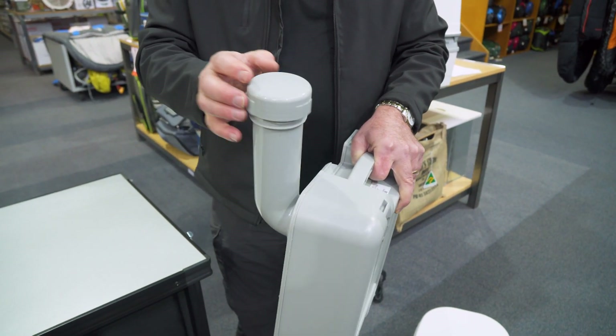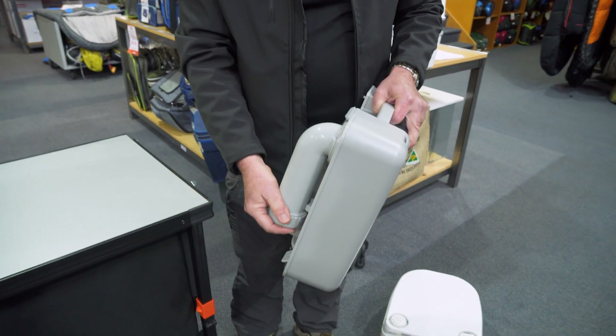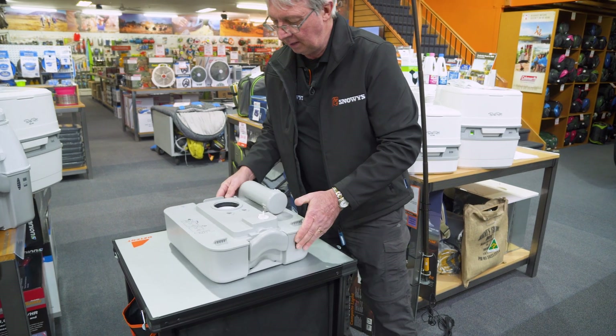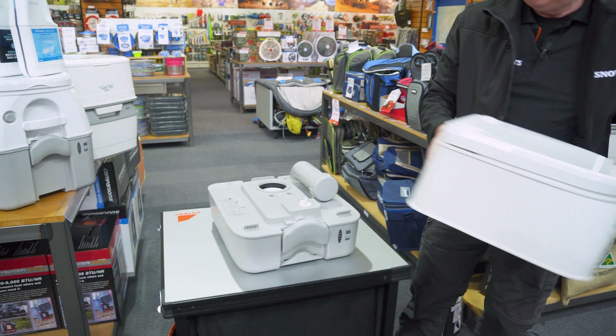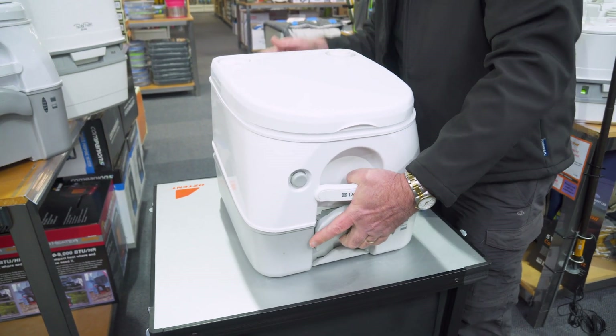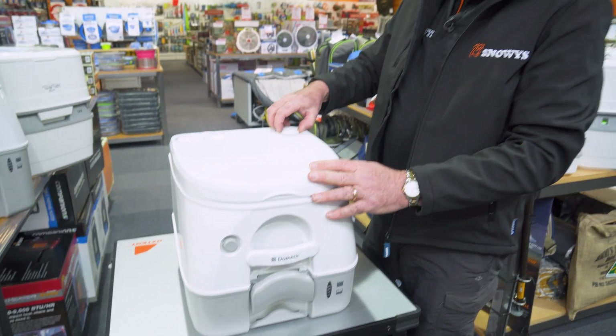You generally put a bit of chemical in first — you can pour it in the toilet. Swivel the spout back around to its normal position. Then pick up the top half of the toilet and put it back into position on top. It goes down with a bit of a clunk. Just quickly check inside to make sure you've got plenty of water inside the top tank, and the toilet is ready to use again.